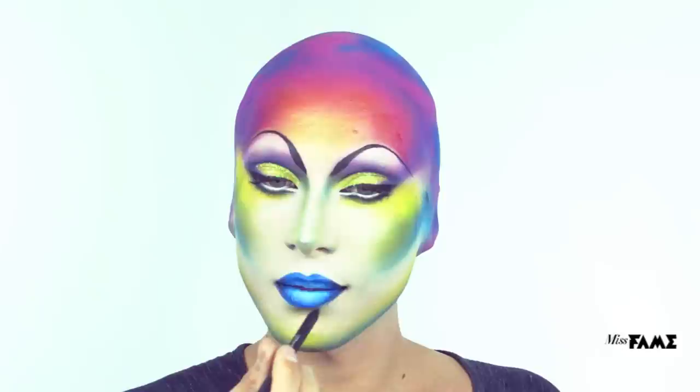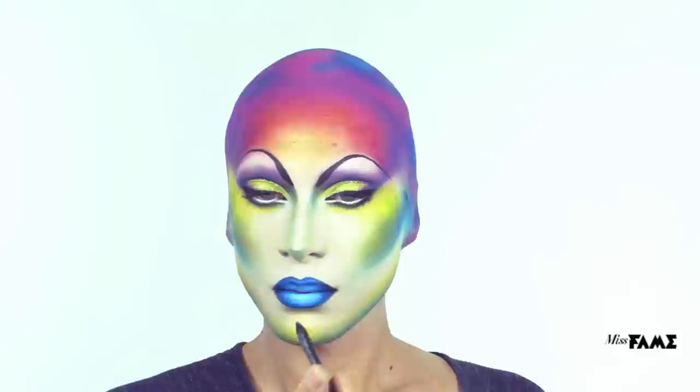I hope you enjoy this transformation into the Cosmic Queen. I pulled every trick out of the book, but I'm really happy with the end result. Remember, take something from this — you don't have to do the full face, but you can personalize it and make it your own. Thank you for following. Bye.